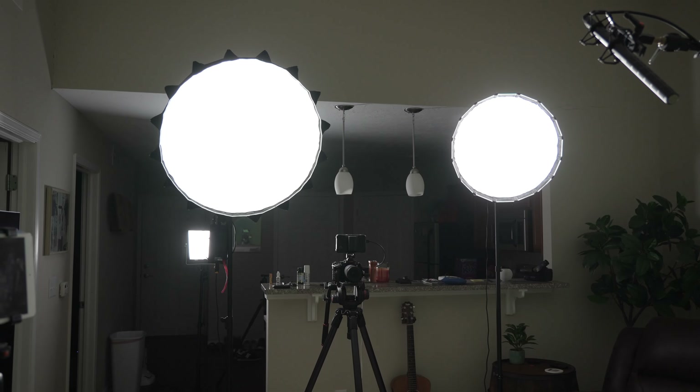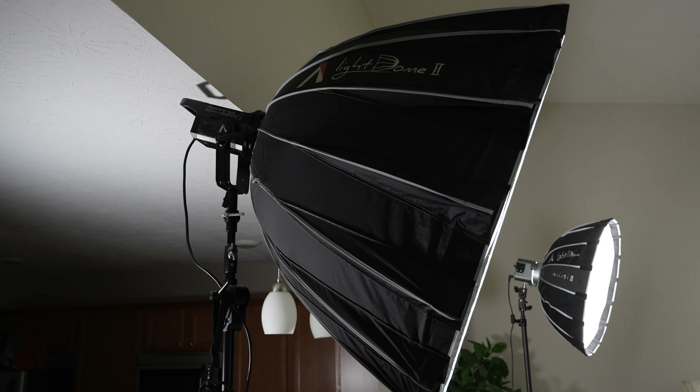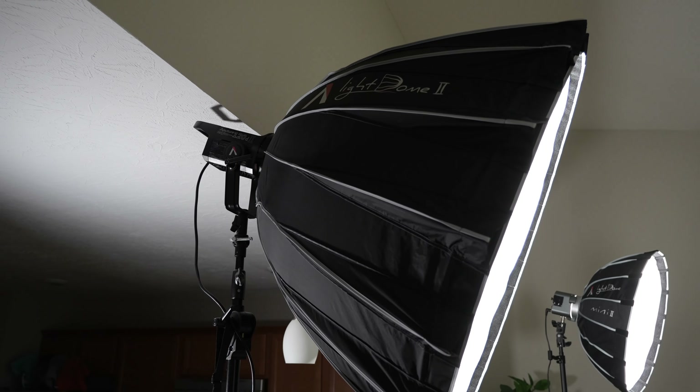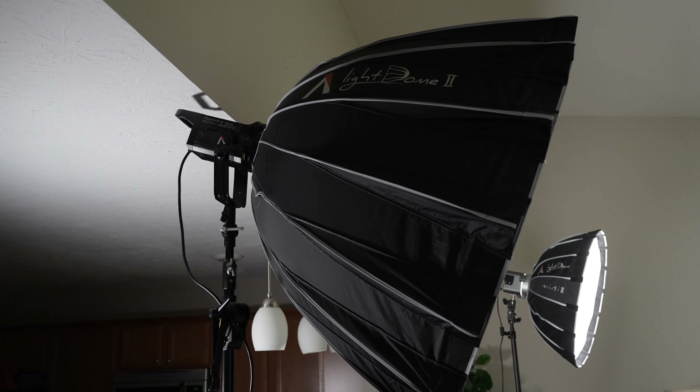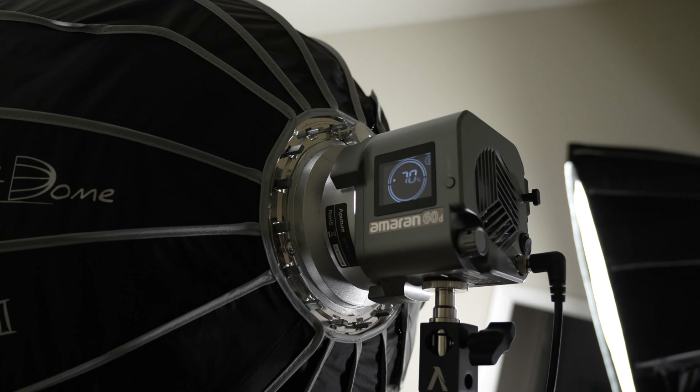The first thing I want to talk about is the lighting setup, because when you're shooting green screen, that's one of the most important things to get right so that you can pull a clean key. The key light I'm using is the Aputure 120D Mark II with a huge softbox light dome, which helps soften the light so it's more flattering on the spokesmodel's face and keeps harsh shadows off the green screen. The fill light is the Aputure Amaran 60D, a smaller output, paired with the Light Dome Mini II softbox.